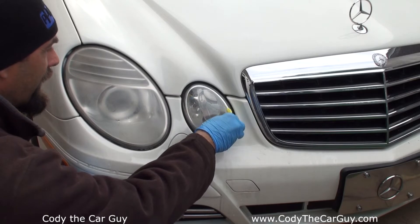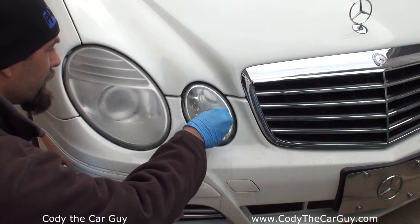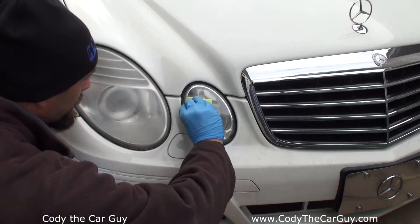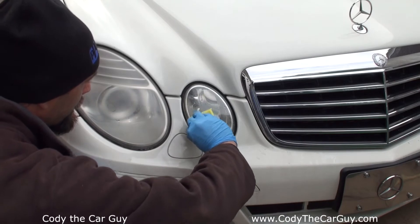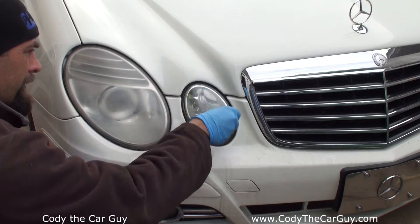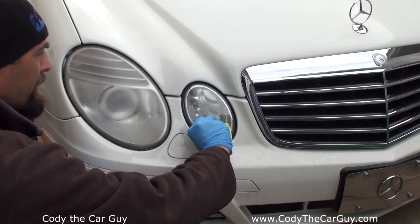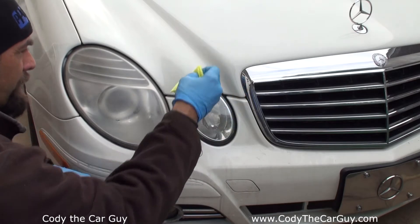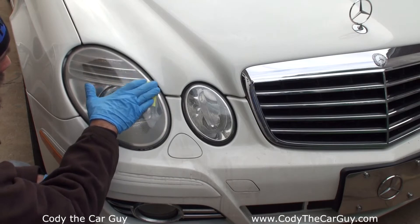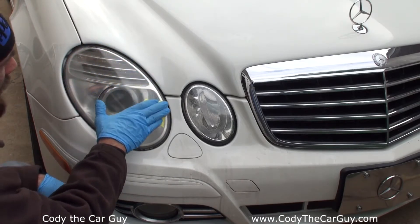Now look at that — that actually looks pretty dang good. Kind of a surprise. That little one wasn't that bad to begin with, but it looks good. On to the big one — oh, look at that! I used my fingertip to keep it off the actual car's finish.